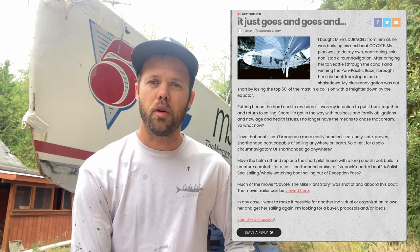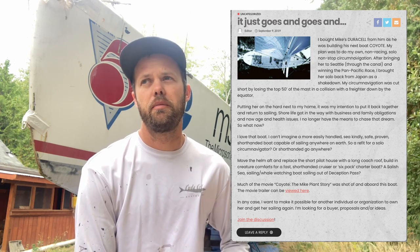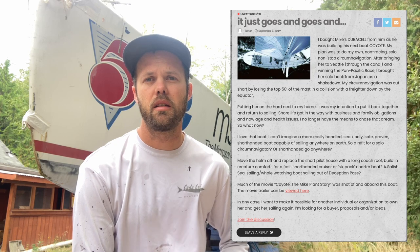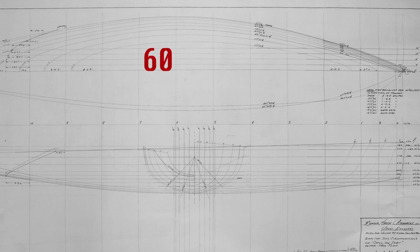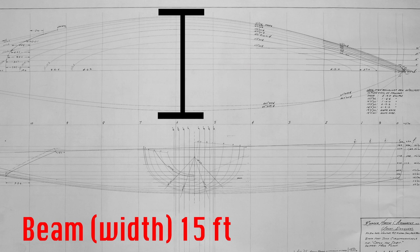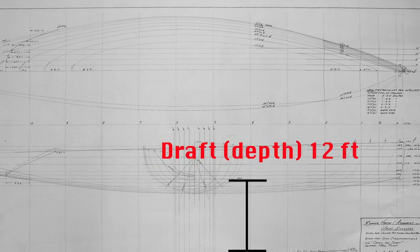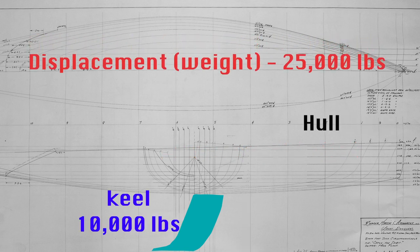Conveniently, I found a post on a forum from John, who had reluctantly decided to find a new home for his Open 60, which was once Duracell — this boat. It is 60 feet overall, 15 feet wide — what we call the beam — and the draft, which is how deep the boat is in the water with the keel on, is about 12 feet, which is very deep for a cruising boat and will obviously need to be modified. The boat weighs about 25,000 pounds with the keel on — the keel is about 10,000 pounds and the hull itself is about 15,000.